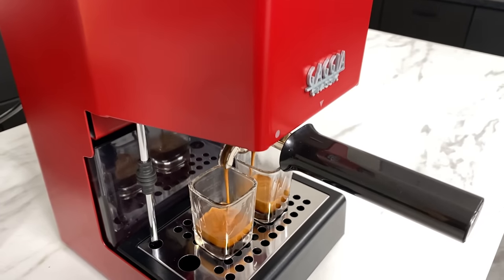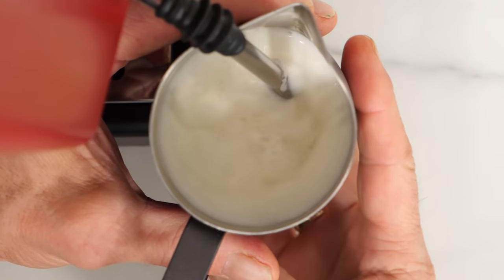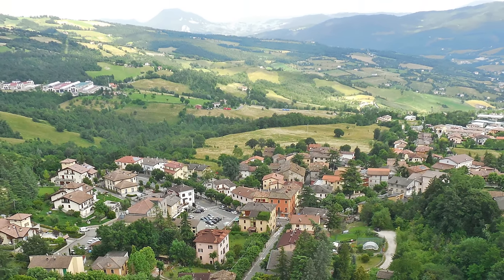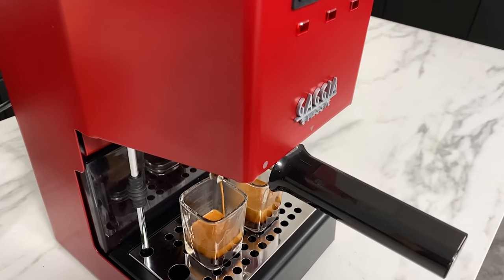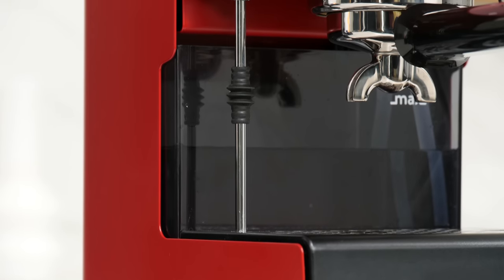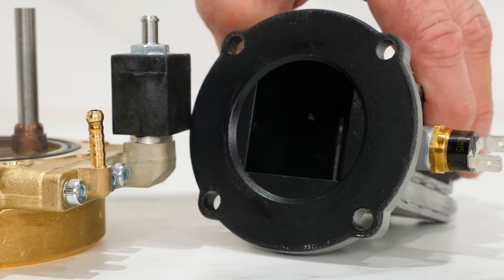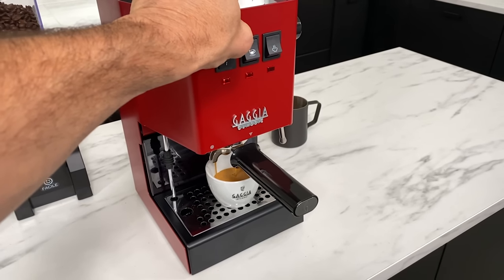The Gaggia Classic Pro has been one of the most popular and highly recommended premium entry-level espresso machines for well over a decade. Sturdy, compact, and 100% made in Italy by local craftsmen and women in the picturesque town of Gaggio Montano. Unlike competing appliance-grade espresso makers, this one is a true machine with a commercial size and weight portafilter, three-way solenoid for dry, easy-to-knock-out coffee pucks, and a one-piece all-metal frame. For 2023, the best-in-class Classic Pro becomes the Classic Evo Pro with upgrades that make the best even better.